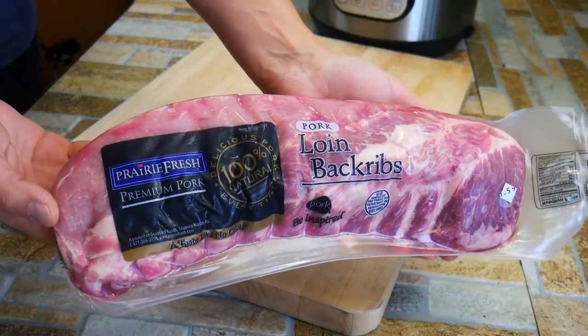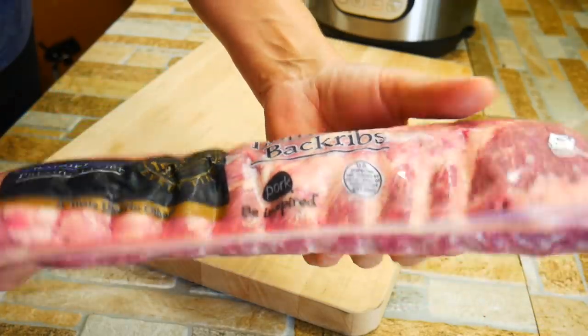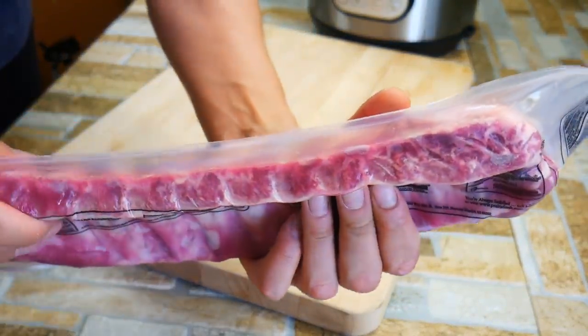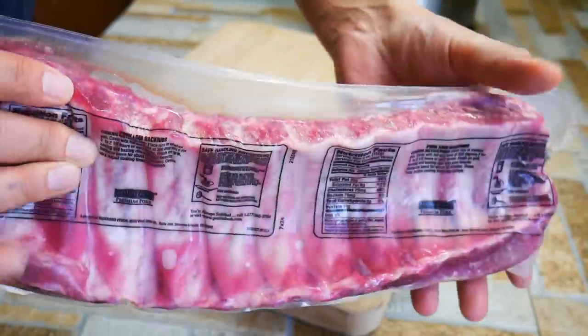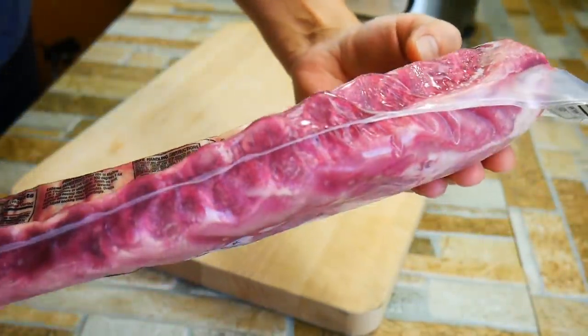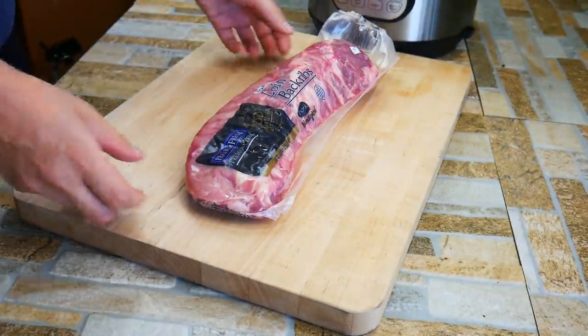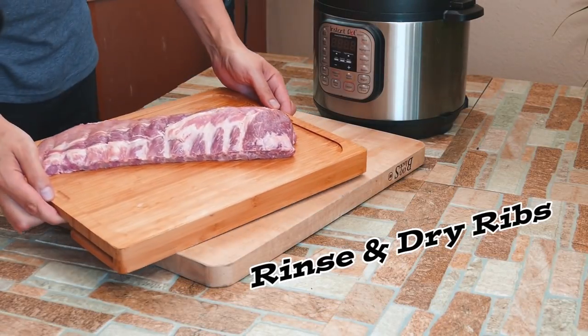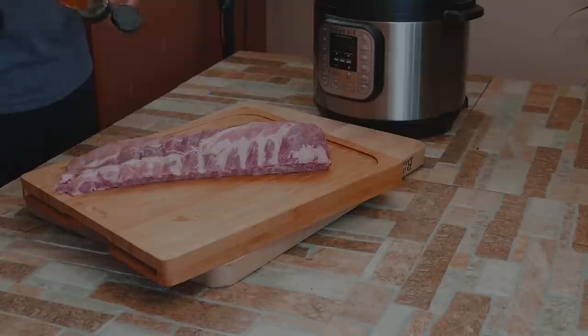So let's talk about the ribs. I want baby back ribs — I like them, they're a little bit sweeter and very tender. One thing to look at is how thick your ribs are, because all ribs aren't going to be the same size, and we'll talk about how to adjust your Instapot cooking for that. I like a meaty rib — I think most people do. You want a little bit of fat on top. Be sure to, once you pull them out of the pack, rinse them under water and dry them off. Real important.